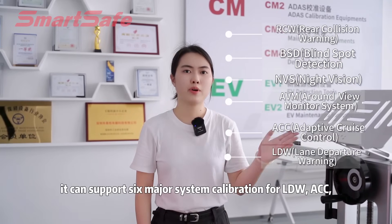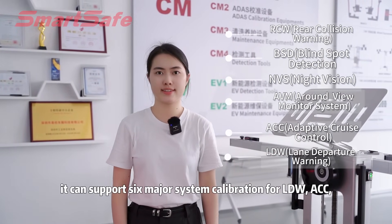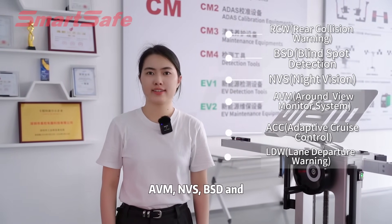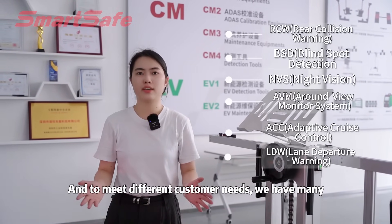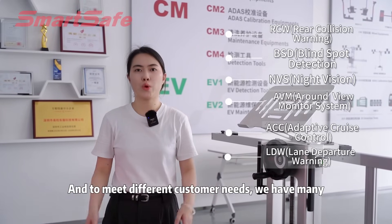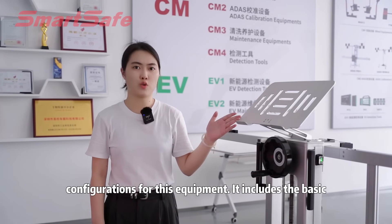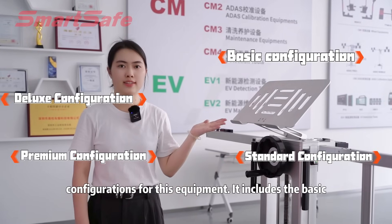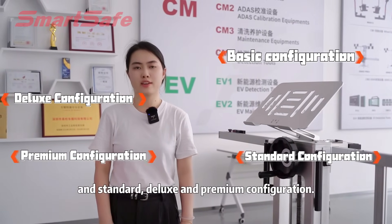It can support six major system calibrations for LDW, ACC, AVN, MBS, BSD, and RCW, etc. To meet different customer needs, we have many configurations for this equipment. These include the basic, standard, deluxe, and preeminent configurations.